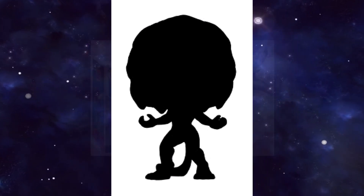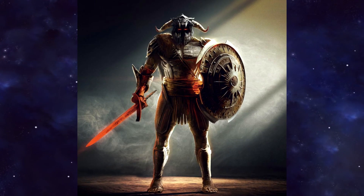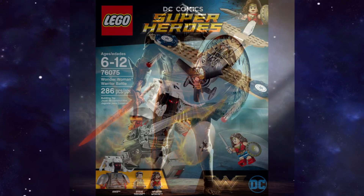They kind of did a similar thing for the first film, for Ares, whose official design wasn't actually released until the film itself came out, to the point that all the merchandisers were given this design to make toys of.